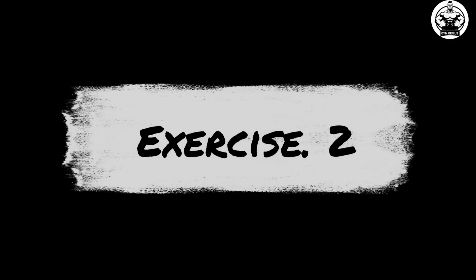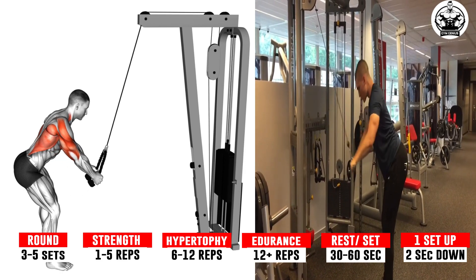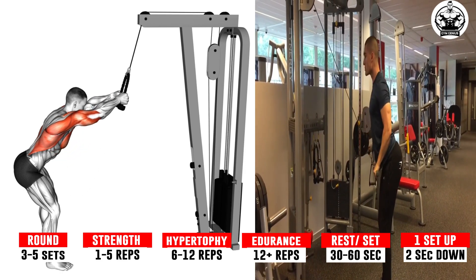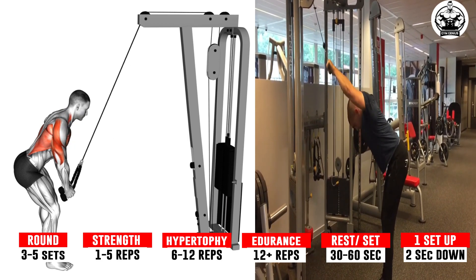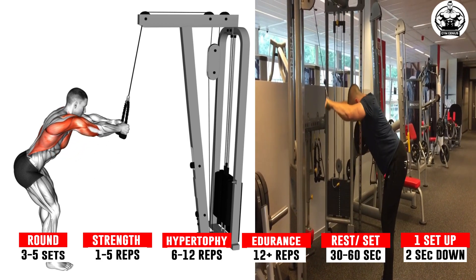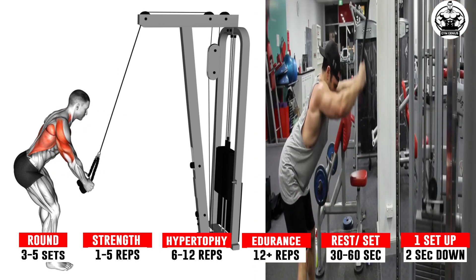Exercise 2: Standing Lat Pull Down. Stand in front of a machine with feet shoulder width apart. Grasp the bar with your palms shoulder width apart, facing away from you and arms straight. Put one foot up on the edge of the seat and lean back slightly with your other foot planted firmly on the floor.